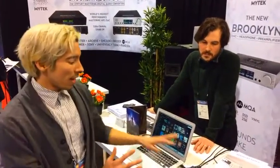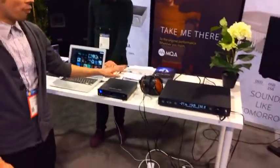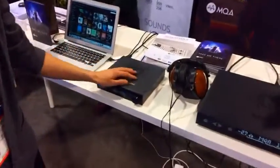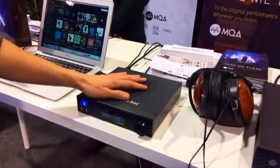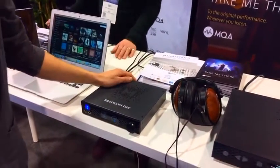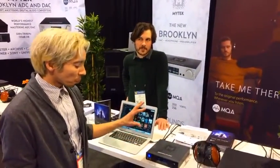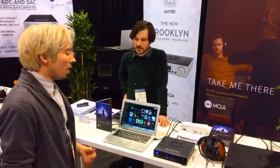This same DAC that is our mastering chain is also for the home. It has a phono preamplifier built in to check vinyl and listen to it as moving magnet or moving coil. Plug in via USB on OSX, or even to your iPhone and tablets. We're really excited to see what the world is going to have to offer for people consuming music in a new way.